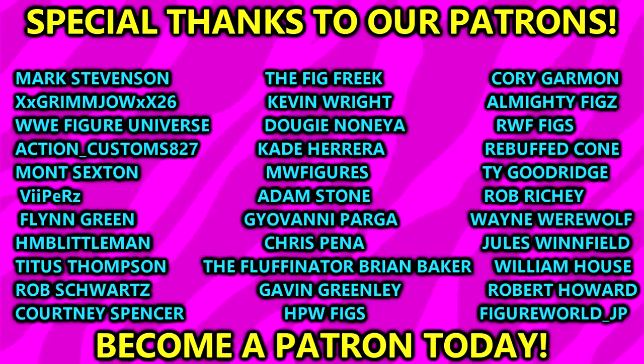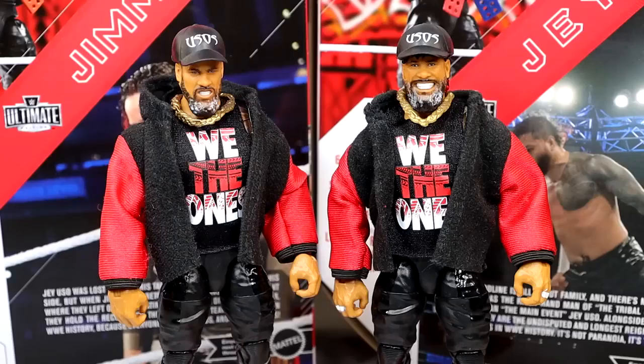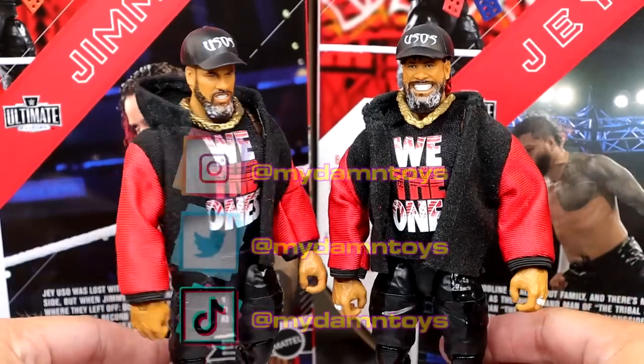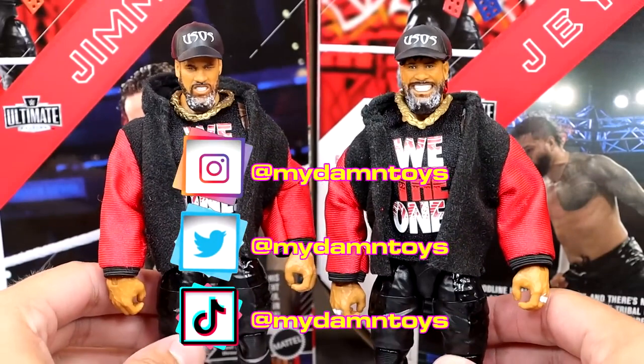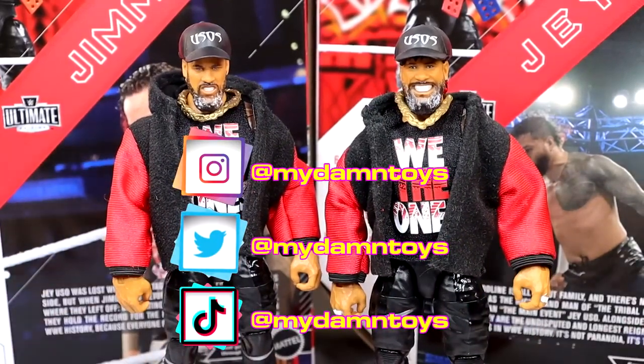A huge shout-out to our Patreon members of the MDT YouTube channel — I always appreciate those guys. They are the absolute goats, so definitely check that out. Click the link in the description below if you're interested. I really missed the rotating base at this juncture — I really wish I had it here to see the figures go rotating around. But they look so sweet. Anyway, thank you guys for watching. Subscribe to the channel, follow me on Instagram, Twitter, and TikTok at MyDamnToys. Have a blessed one — I'll see you guys next time.